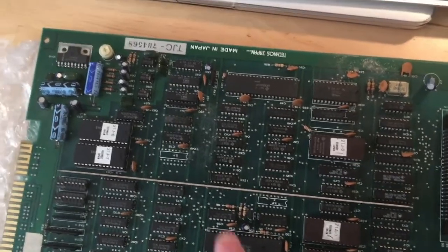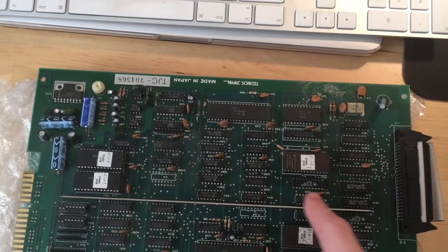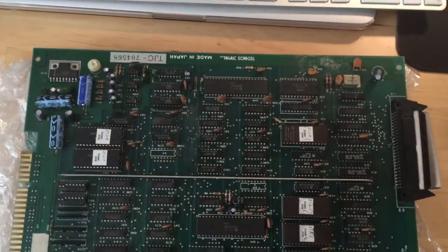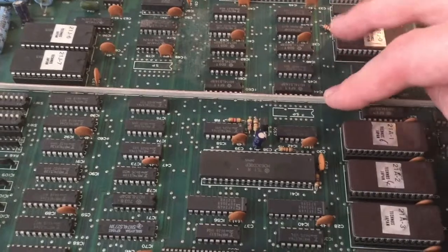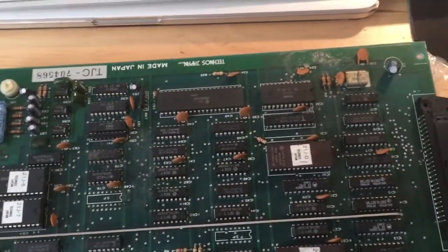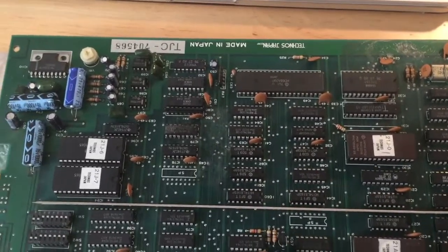On the Double Dragon board the sound section is everything that you see on the board over here. So on the top board, on the CPU board, this upper section which is separated by this white line is actually belonging to the audio circuitry.